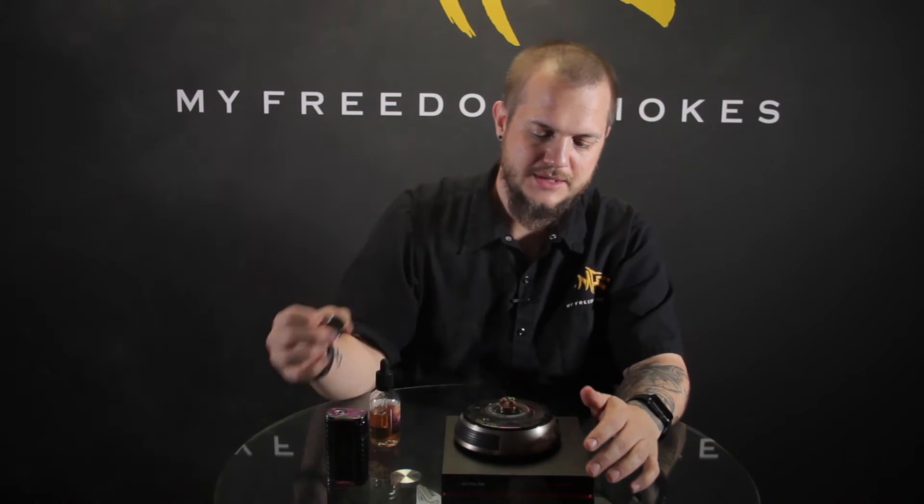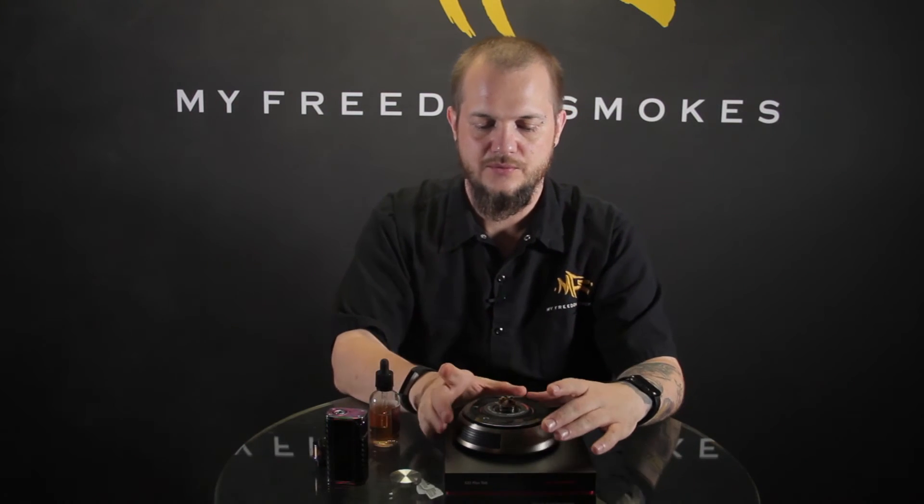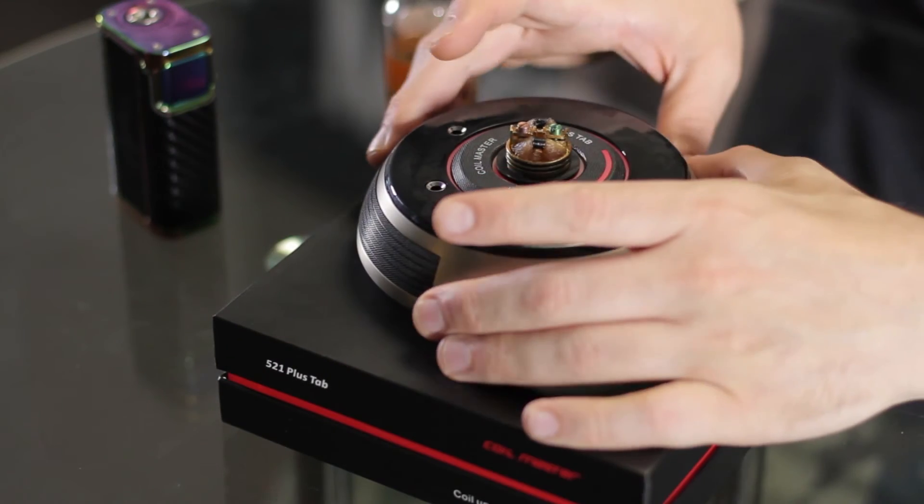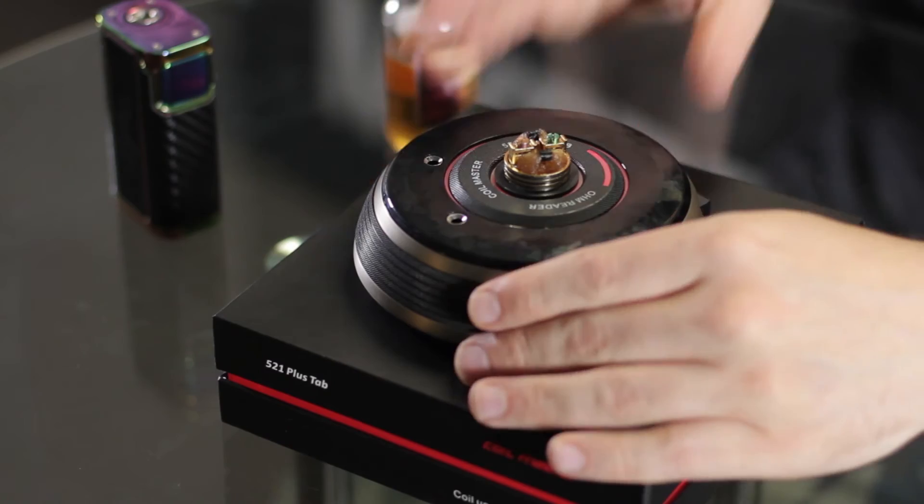521 tabs — I like using these style ohm readers because I like being able to test fire. Nowadays most mods have built-in resistance ohm readers and stuff like that, but this is really good for building for a mechanical mod or something like that when you really need to make sure you know your resistance and don't necessarily have a readout on your device. It's always good for battery safety — you want to make sure you're working within a safe resistance range for the batteries you're using, so ohm readers come in real handy for that.